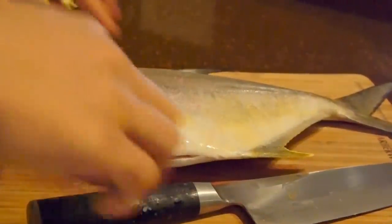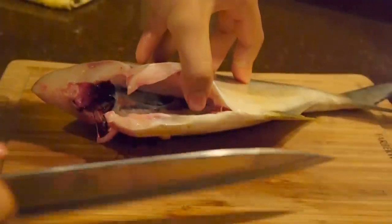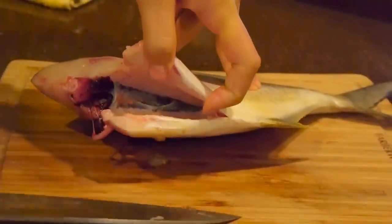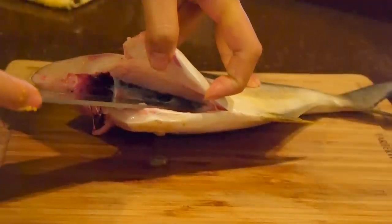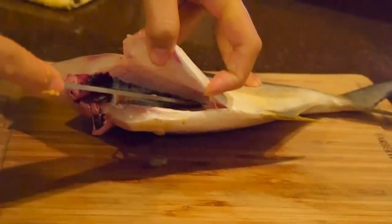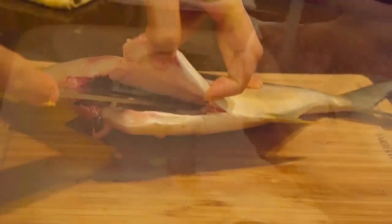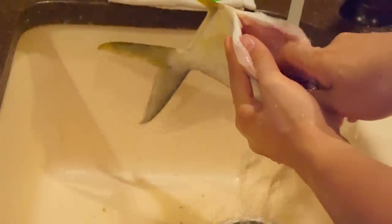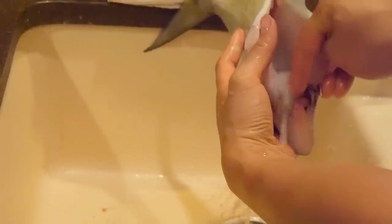So the next step is actually quite crucial. You want to take your blade and run it inside where the dark cavity is — that's actually dry blood, and that needs to be removed. That way when you fillet the fish later on, the meat is going to have a much better finish to it. After I make the slit, I'm just taking my finger and scraping that under water. That helps remove all that blood out. Some people use a toothbrush or chopsticks and just scrub to get as much of that stuff out as you can.